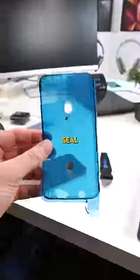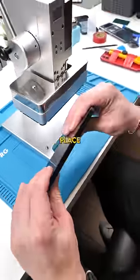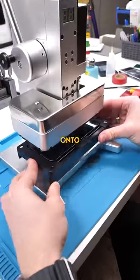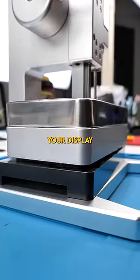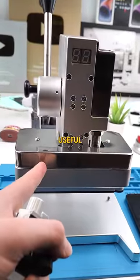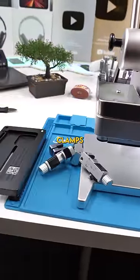Basically, once you apply the adhesive seal after your screen replacement or any other repair, you would close up the phone, place the phone on the repair sled, and then onto the machine. Now you pull on this lever, and the press applies pressure to your display. This is probably one of the less useful repair tools that Apple has released, because you can pretty much achieve the same result with these clamps.